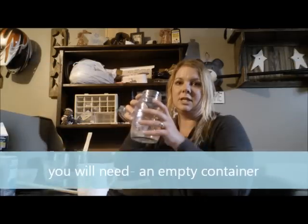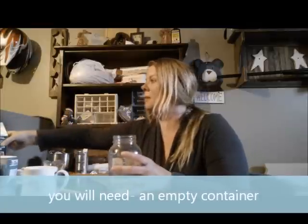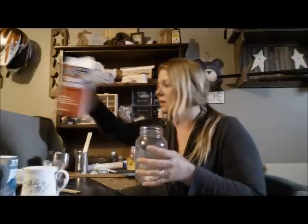So the first thing you're going to do is get yourself an empty jar. In my recipe, I use Plaster of Paris. This runs about $6 a box, so that's pretty affordable.